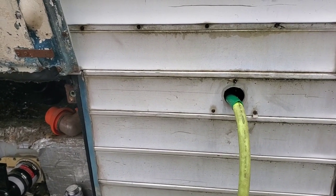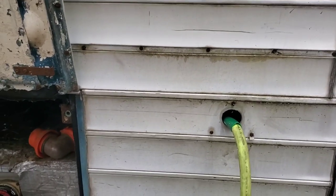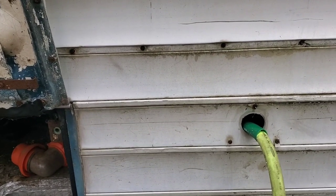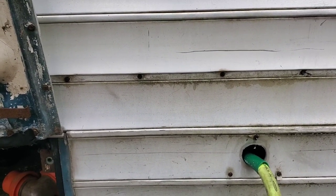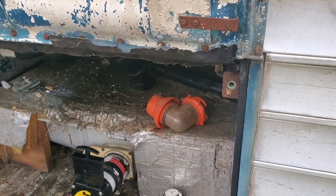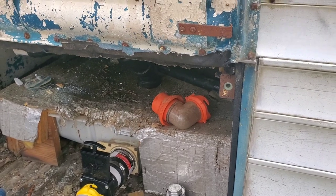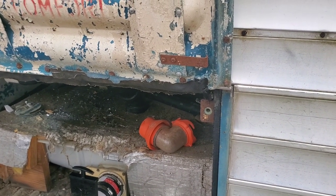Starting out today we're leak testing my black tank. I've got a hose going through the old vent before we change that up, because I'm not gonna have a vent just coming right out the side of my bus - that defeats the purpose. I want to get those fumes up and away from the bus, put it out the roof. Right now we're gonna fill it up with water and make sure we have a good tank that's not leaking. I'd hate to find out after we plumb this thing in that it's got a leak.